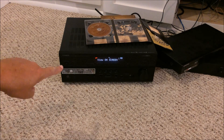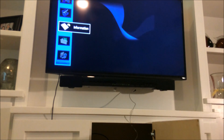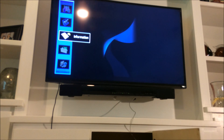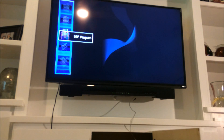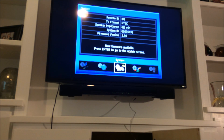You'll notice the words 'view on screen' have come up on the receiver, and we're going to rotate to the TV. A menu item has come up on the television. I'm going to use the left, right, up, and down cursor buttons on the Yamaha remote control to navigate to 'Information,' and press the enter button. In the center of the screen, it says: 'New firmware available. Press enter to go to the update screen.'